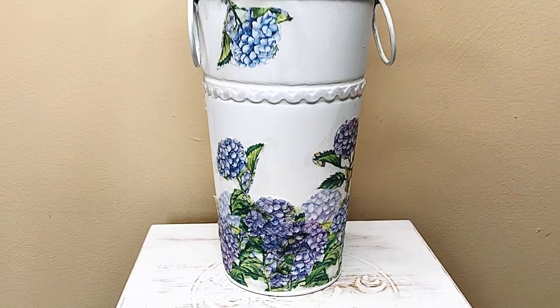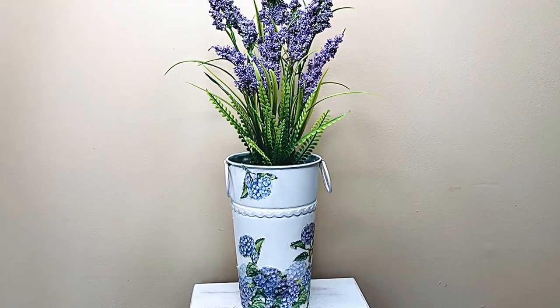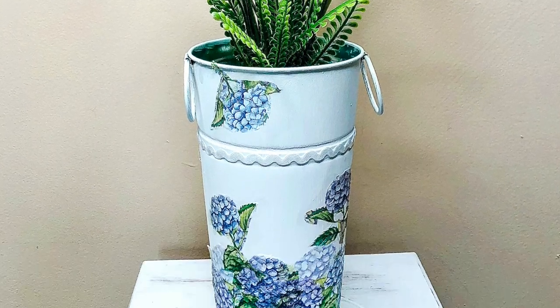Now let's get back to the DIYs. I was really inspired by the florals and coloring of my first DIY, so I continued on with the purpley-blue trend in this next DIY. Here's everything that you'll need to recreate this.